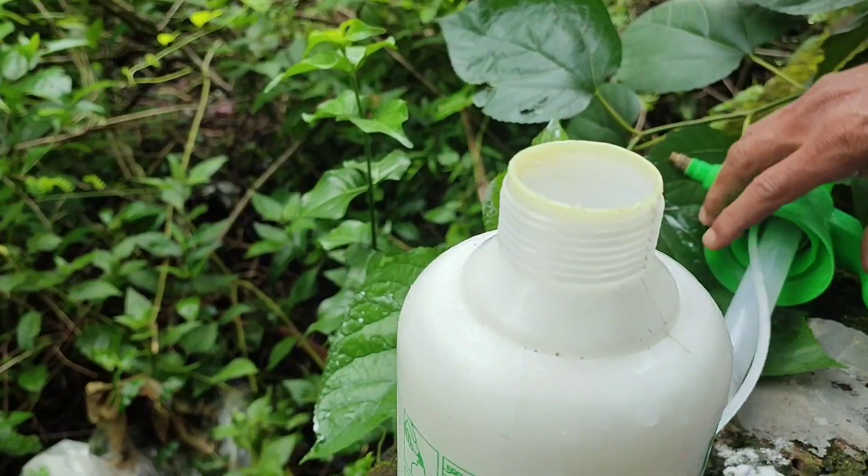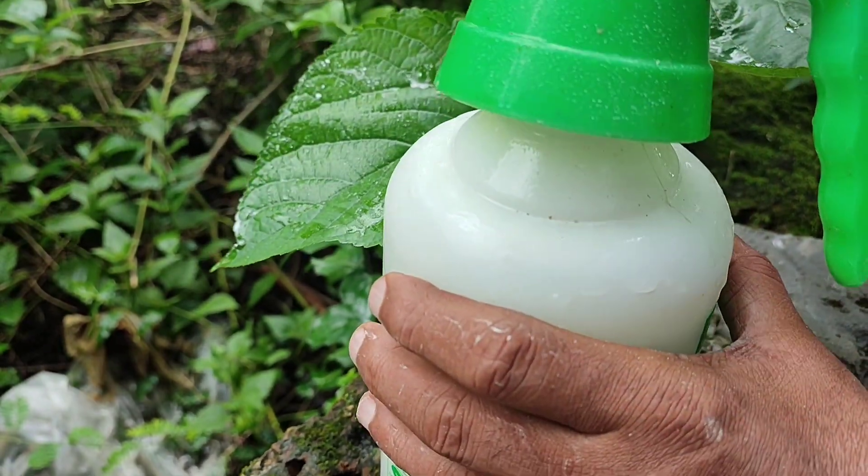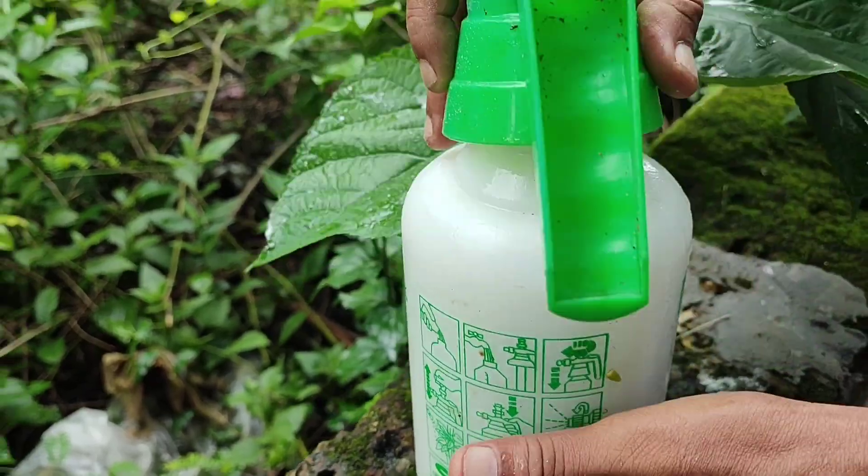We will go to the field next time. The spray is going to the plants for the crop. We want to make a spray available in the field.